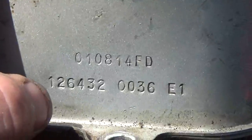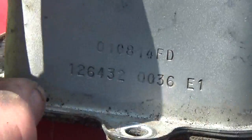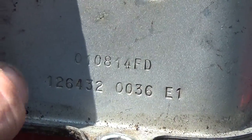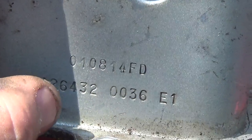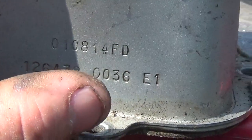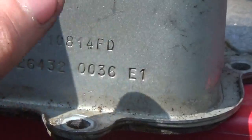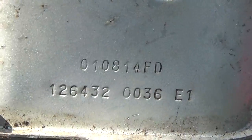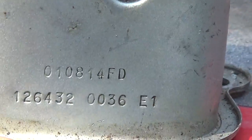Now if you're experienced you're going to be able to pick this out fairly easily. This right here is the model. This right here is the code on top. And this right here is the type. As you can see, the code is 010814FD, the model is 126432, and the type is 0036-E1. Why they did that I truly have no idea — it looks like they would have actually wanted to put the model, type, and code labels above these numbers.